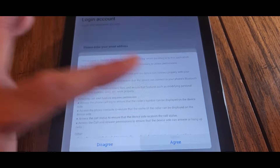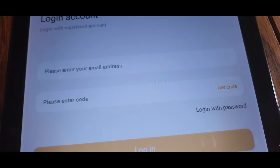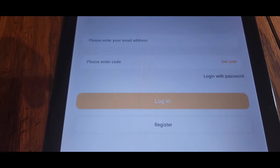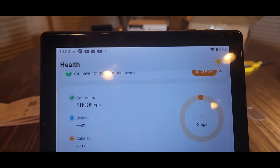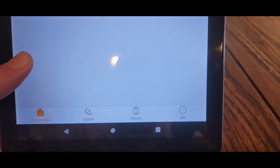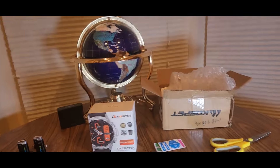Pop that open, hit agree. Now you've got to sign in — you can share with your Facebook or Google. Or you can skip sign in as a guest, but I'm going to register mine. Once you install the app, this is what it looks like — you've got health, a card, sports, and device. Click on device and you can pair it — so we're going to do that right now.